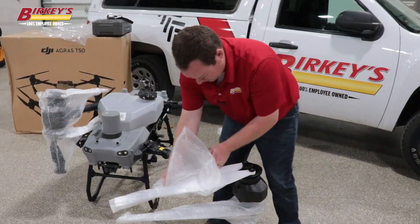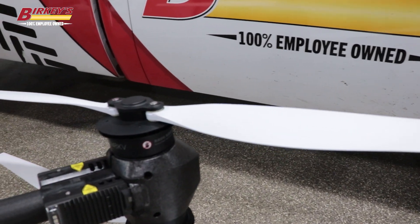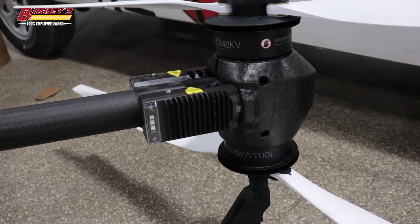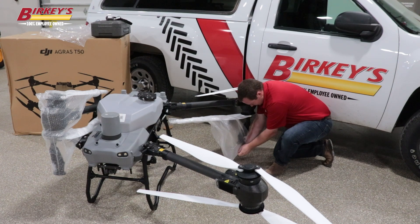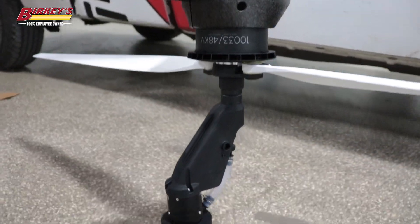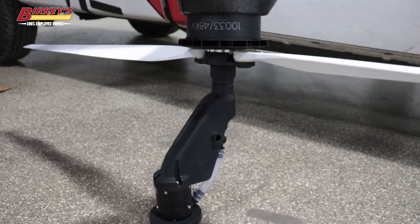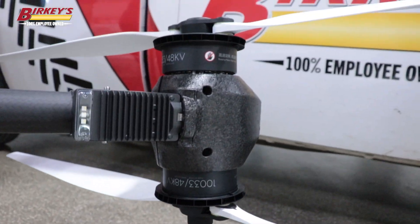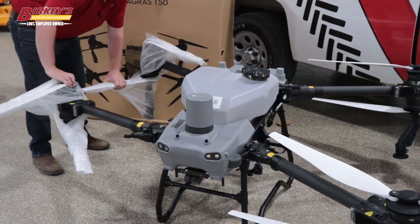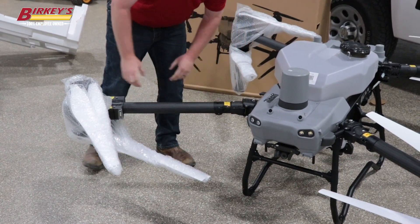The blades are also coated — they're white now. There is also an entirely new design for the spray lance, which is much more beefed up with a lot less hose exposed. You can also add two more spray nozzles to the front arms for a total of four sprayers for higher volume applications.